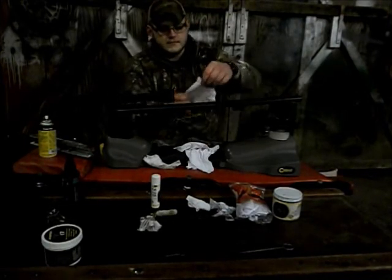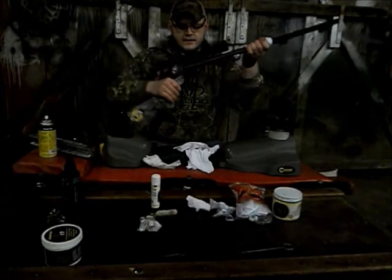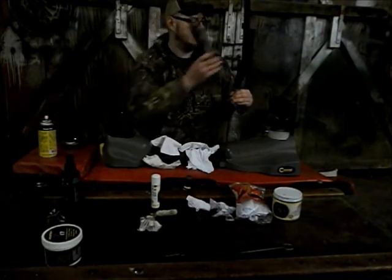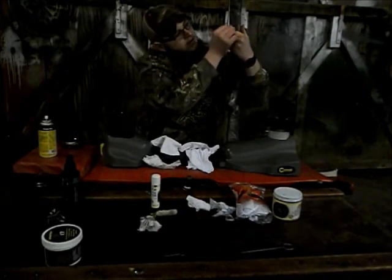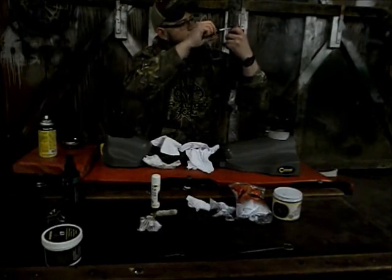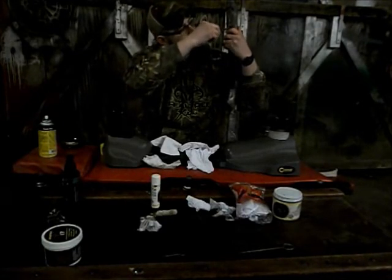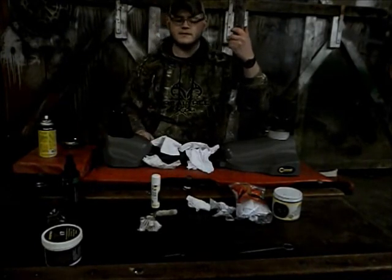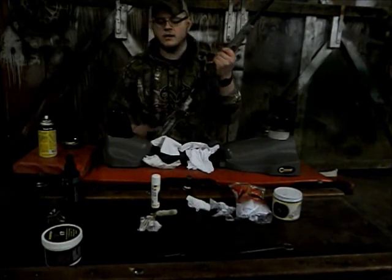Now I'm going to put the gun back together. I'll set my cloth down, pick up the barrel, set it back down in the stock, slide it back on, there's that screw — put the screw in and tighten it up with my screwdriver. You don't want to overtighten because you can strip your screw out and then you've got a mess. Your gun is now put back together except for your ramrod and your breech plug.